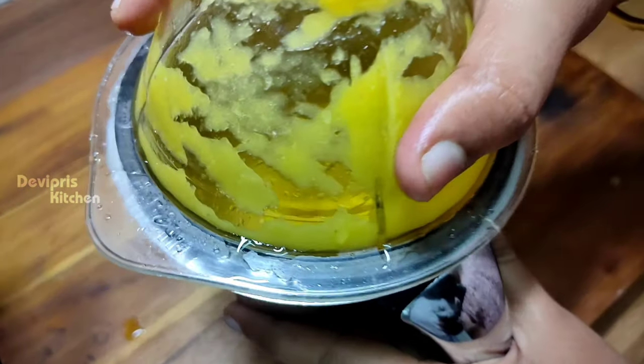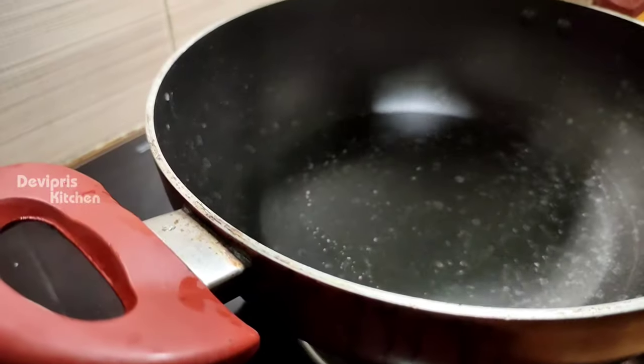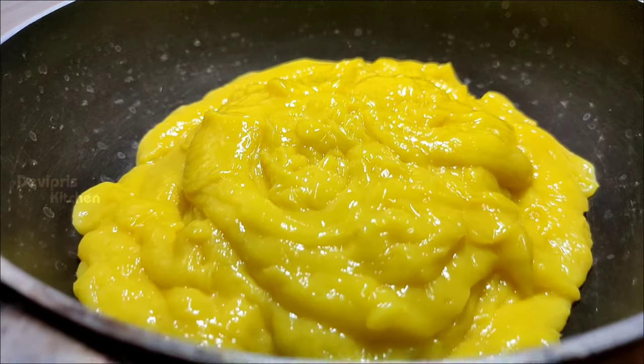Now we add a little bit of sugar. If you want extra sugar, you can add more. We will use a non-stick pan and add the pulp. It will become very thick.